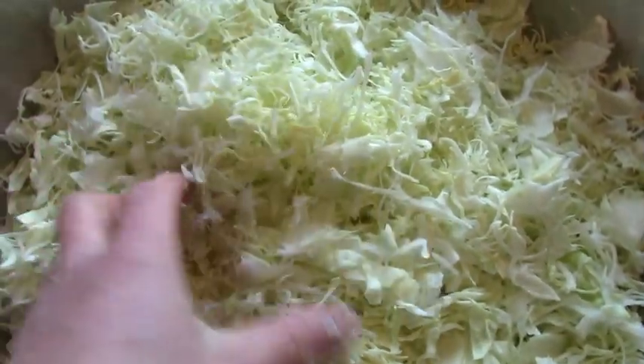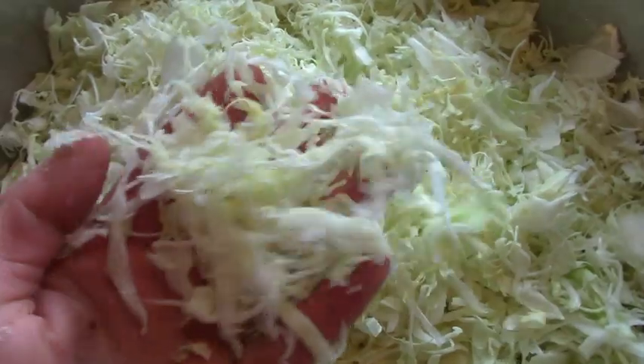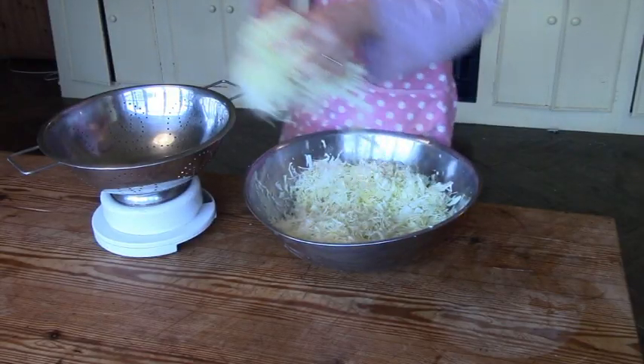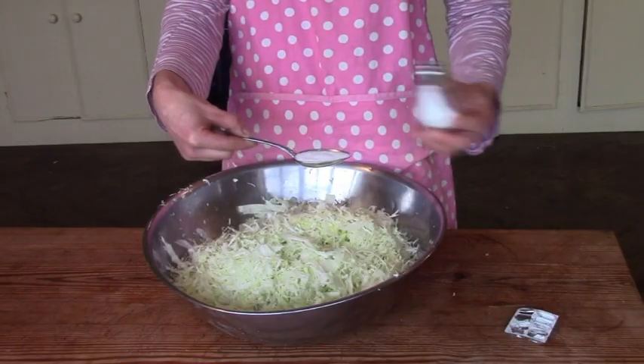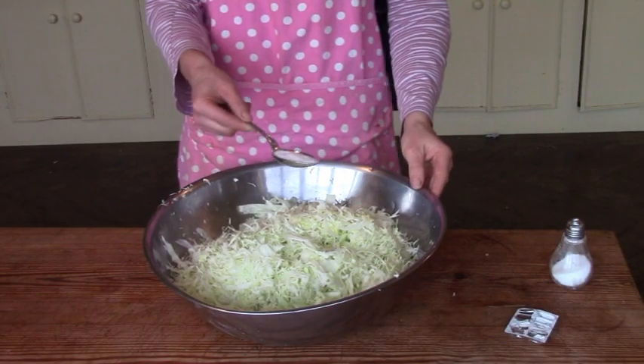Now I weigh the cabbage because I want to add the right quantity of salt. The ratio is 1 to 100 for sauerkraut, so for these 1.5 kilos I need 15 grams of salt — approximately 1 tablespoon.